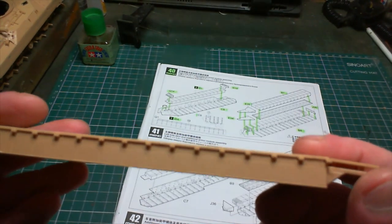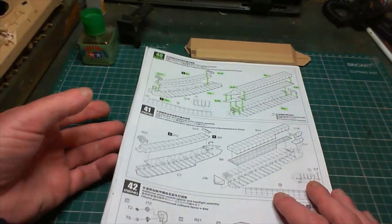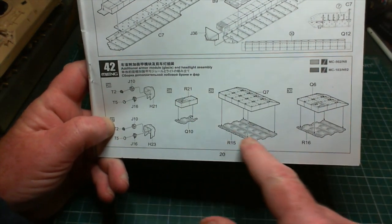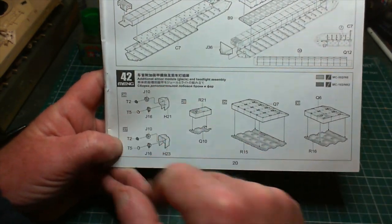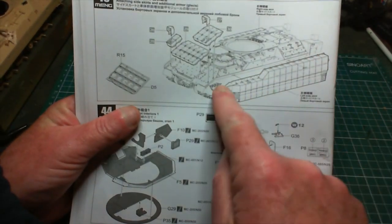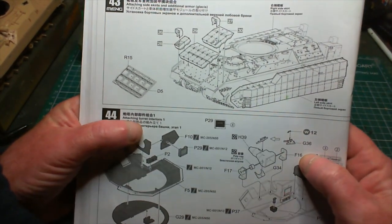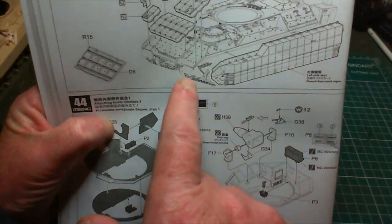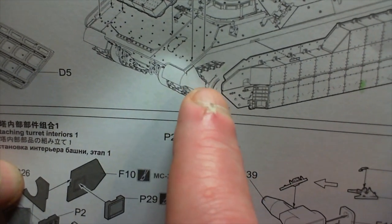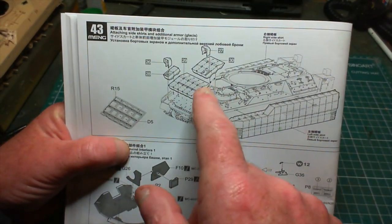There's one of the side panels with the extra armor all done up - very easy, instructions are straightforward and quite simple. We've got another one of those to do, then we're on to the additional armor module on the glacis, and we've also got the headlight assemblies to fit. For painting purposes I'm going to leave the sides off, use masking tape, spray the whole lot separately, then put it all together and weather it.